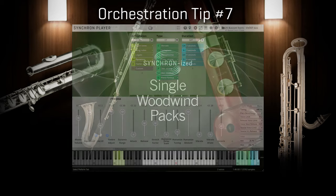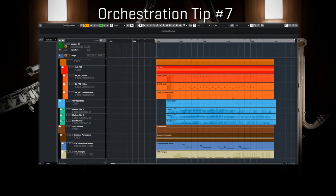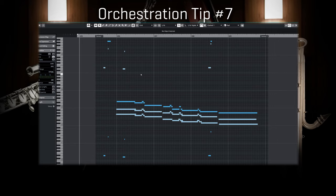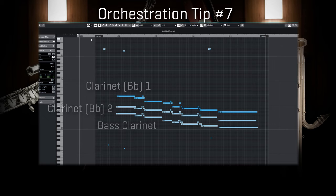I would definitely have some hard time trying to get three basset horns for a real recording, but when it comes to orchestration choice, having unlimited resources is one of the coolest features you get in virtual orchestration. So I will propose this brief music example, where the clarinet section is carried by two clarinets and a bass clarinet, and then we will listen to the same example performed by three basset horns instead. Here is the version with the two clarinets and one bass clarinet first.